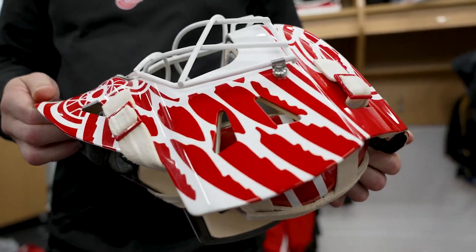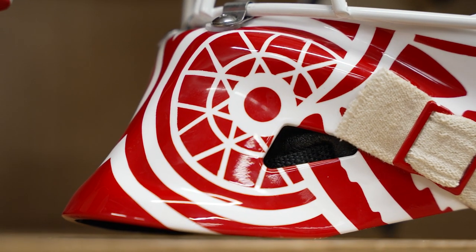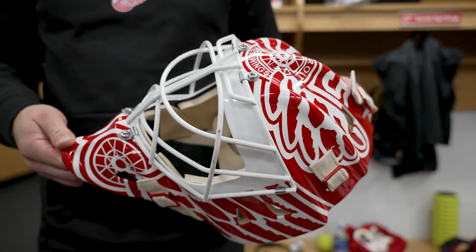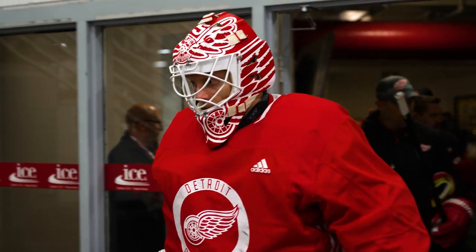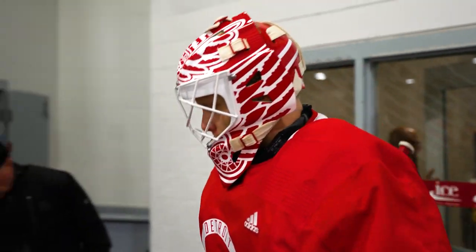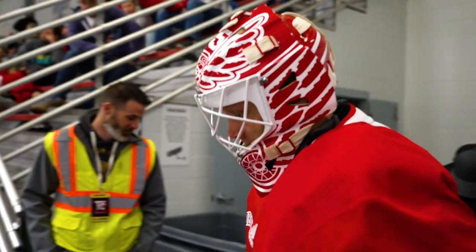Pretty basic stuff. I always like to have a basic mask, so I liked it a lot. Shoutout to my painter Bona who did an amazing job. He's a big old school guy, so he kind of gave a couple ideas and then we ended up with this, and I liked it right away.